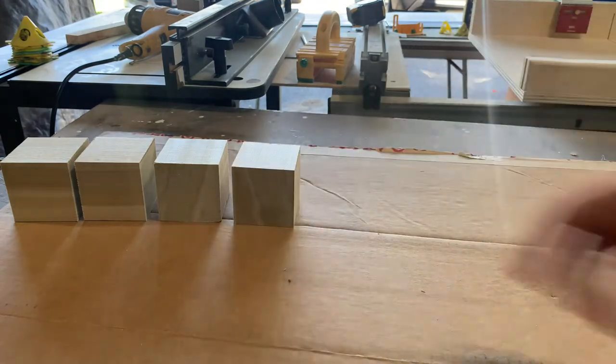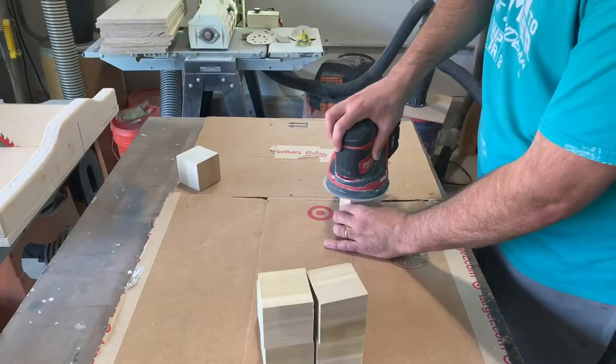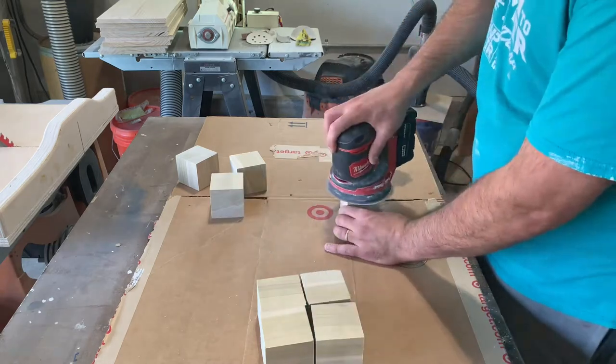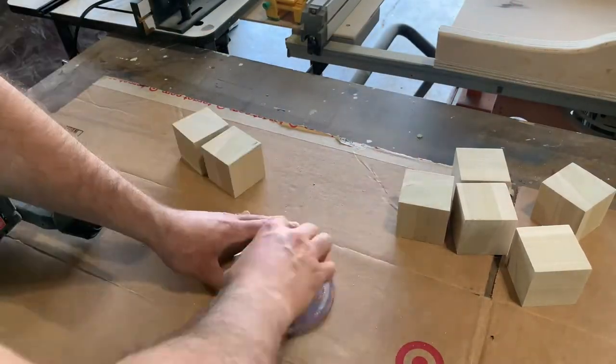I ended up making eight blocks just in case I made a mistake later on in the process. Once that's done I can move on to sanding up to 220 grit sandpaper. I first used my orbital sander to clean up the sides and then I place a disc flat on the table to clean up the edges.